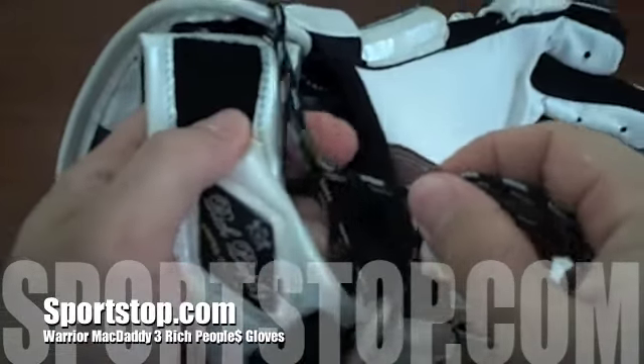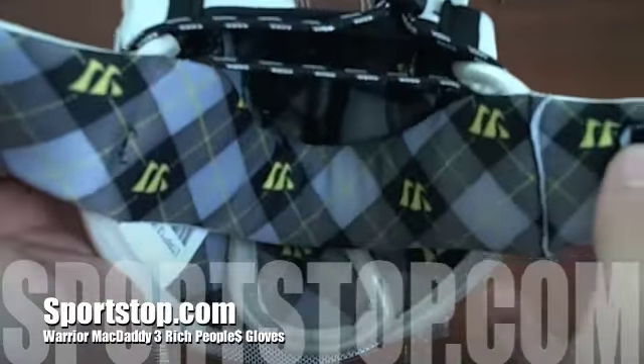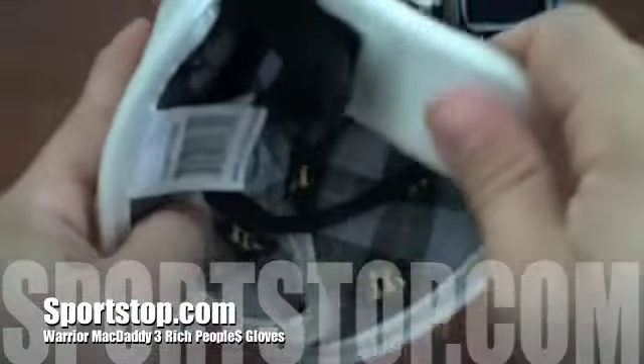As you can see here, it has the standard Warrior inside cuff with a different liner featuring a plaid pattern and Warrior symbols throughout.